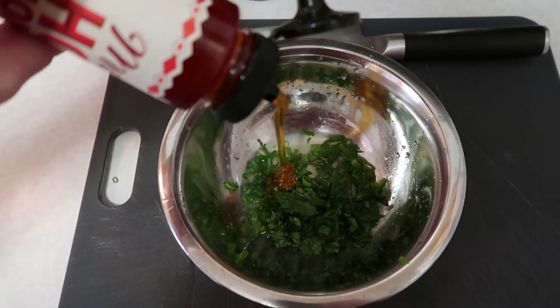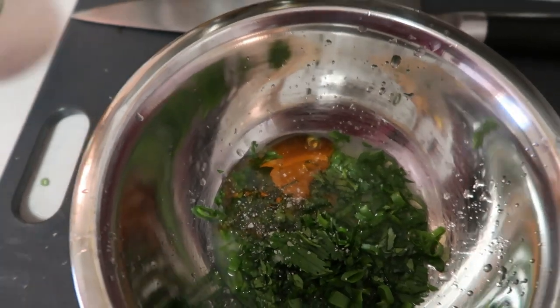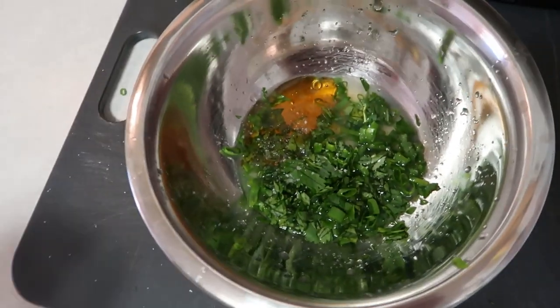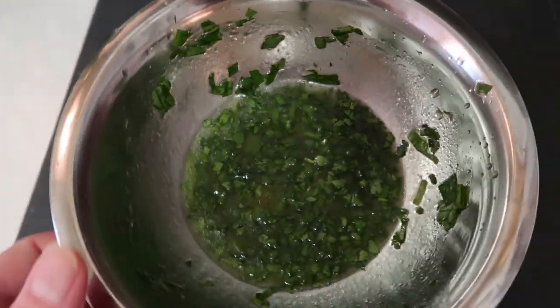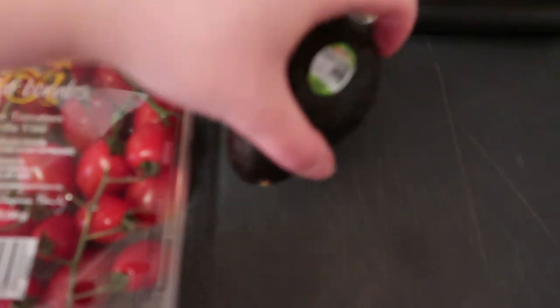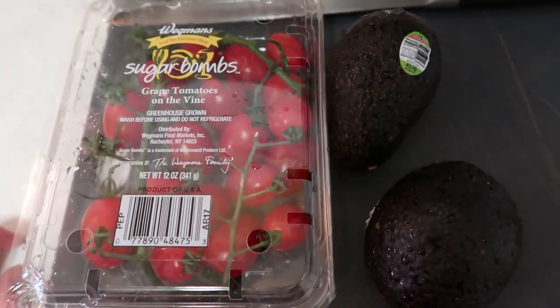Next we're going to add about a half tablespoon of our hot honey, then a dash of salt. If you don't have hot honey, you could use regular honey with a little bit of hot sauce — that's just an option. Then we stream in our olive oil. I actually ended up adding a full tablespoon of hot honey because I like it spicy. This looks great, so we'll set the vinaigrette aside and go cut our tomatoes and avocado.